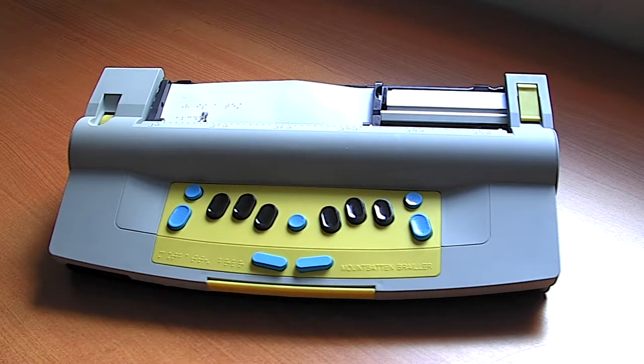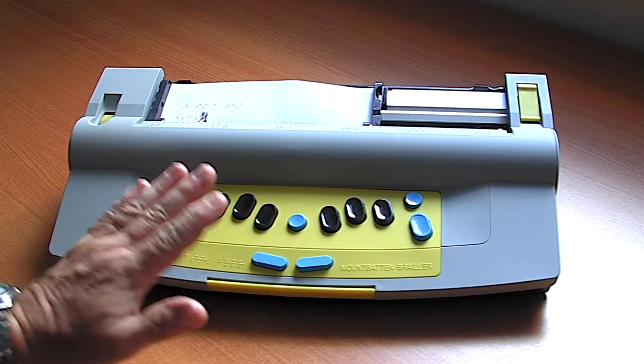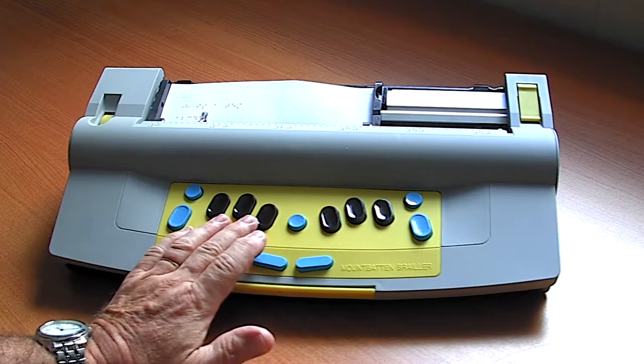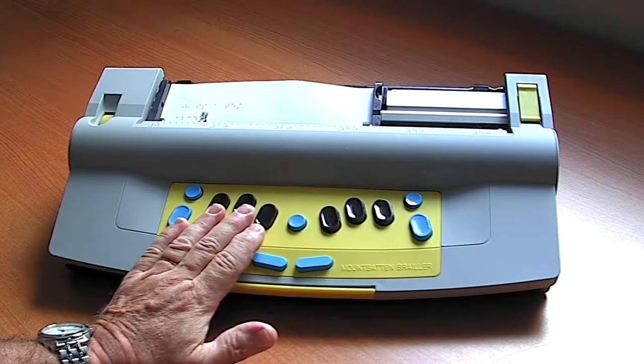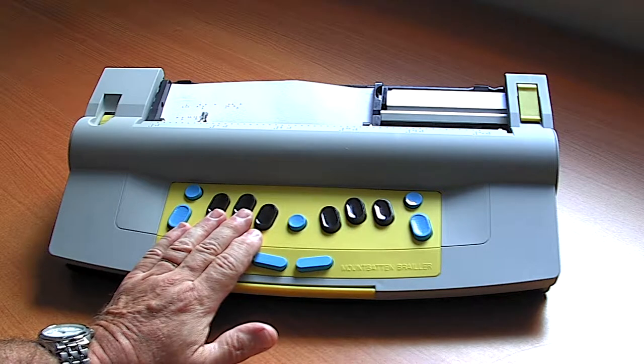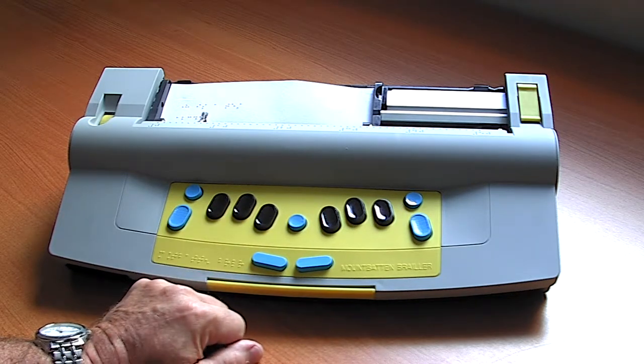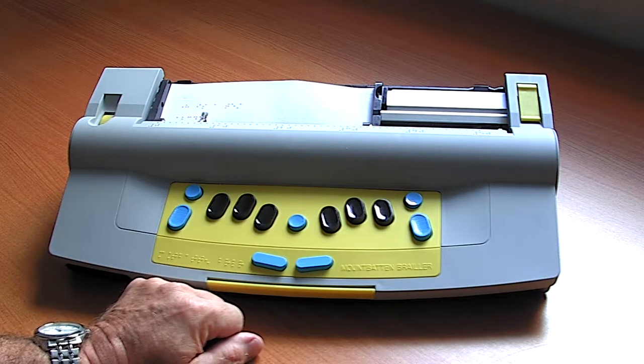The Mountbatten Brailler has been an important tool for Braille learning, especially for early Braille learners, since 1990 and it continues to be developed. The basic concept of the Mountbatten compared to a mechanical Braille writer is that the keys have a soft touch, which means that an early Braille learner does not require strong finger pressure to actually form the Braille, and this encourages young Braille learners to start early in their Braille journey.